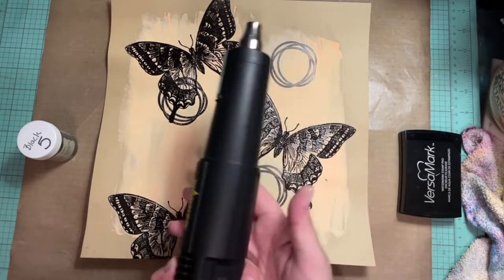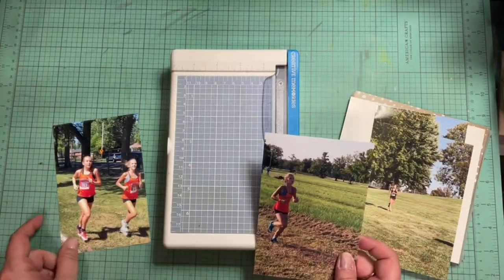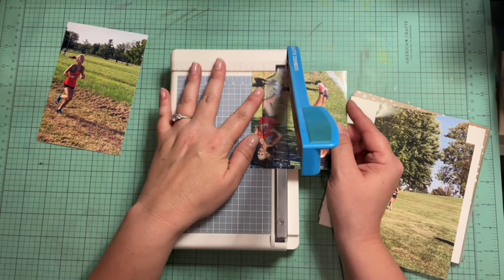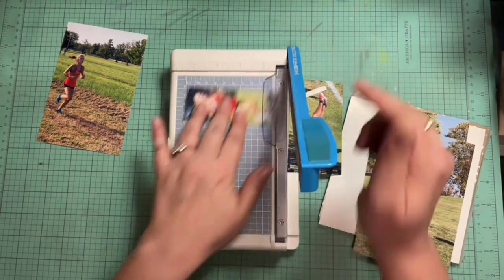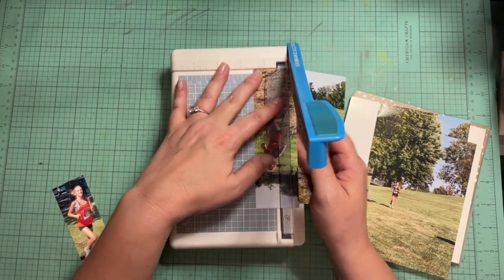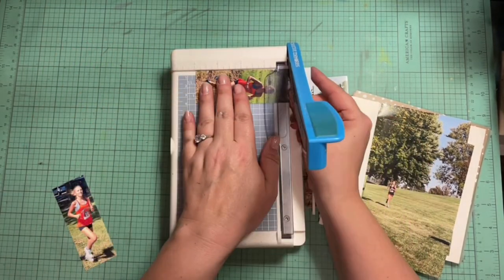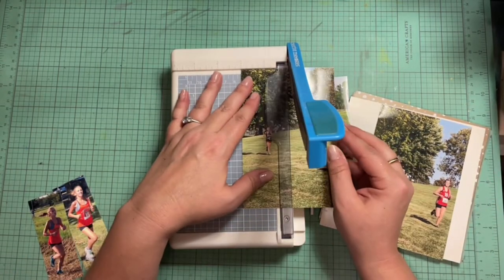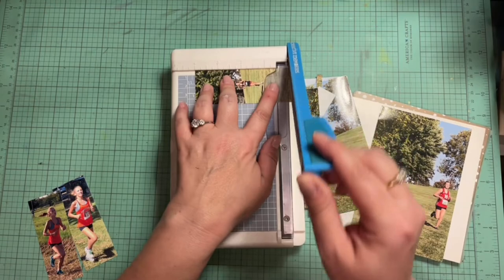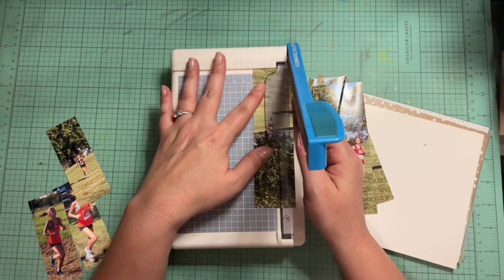I actually filmed this part three different times because I kept screwing it up. So I took my VersaMark ink, my big butterfly stamp, got those stamped down, and used my black embossing powder. I'm thinking about upgrading all my embossing powders to the Brutus Monroe, so you will see me starting to use a lot more of it. My motto is use what you have and then upgrade, so I'm just going to start embossing. I love the dramatic effect of the big, black, shiny, embossed butterflies on the craft-colored cardstock.